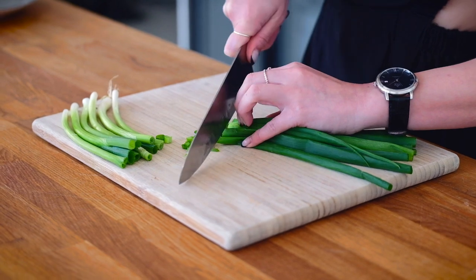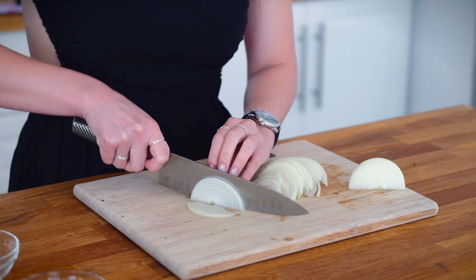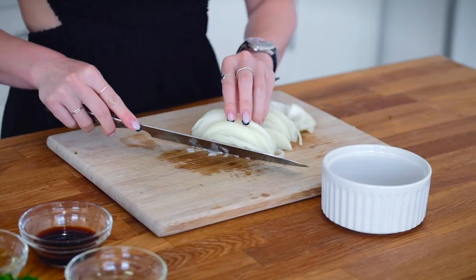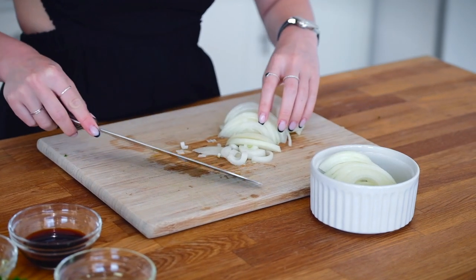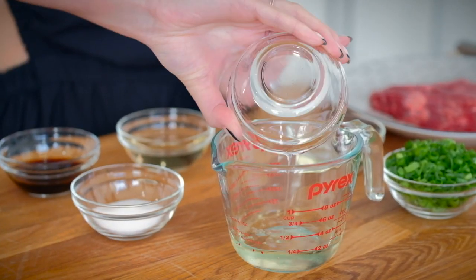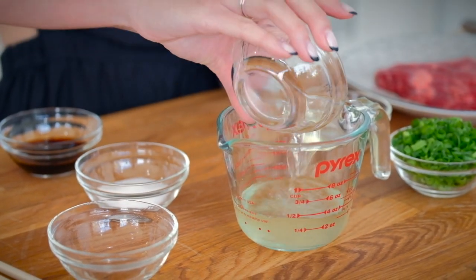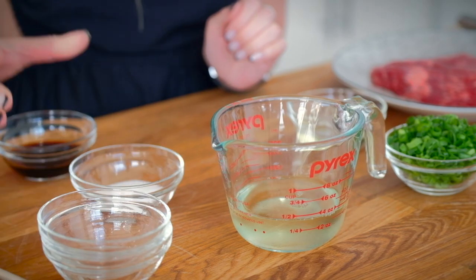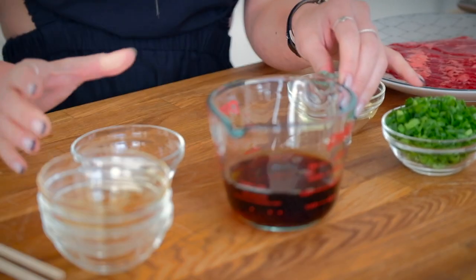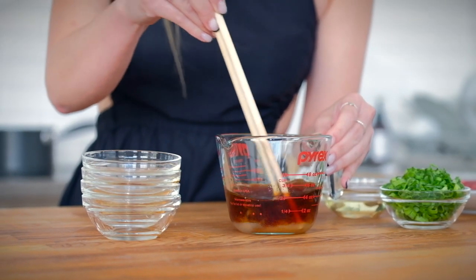While you wait for that, you can start prepping your ingredients. Slice up the spring onions and the brown onion. Now for the sauce, mix together your sake, mirin, soy sauce and sugar, and give that a good mix and stir.